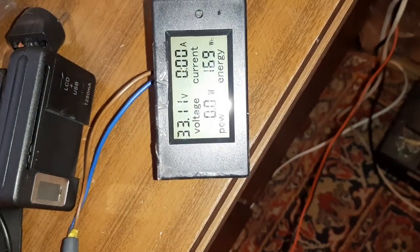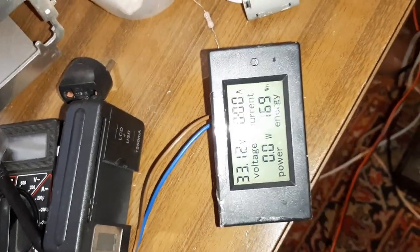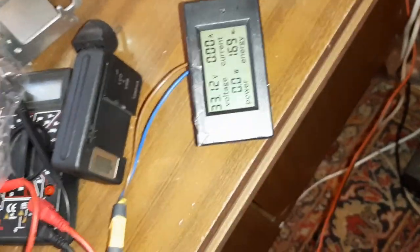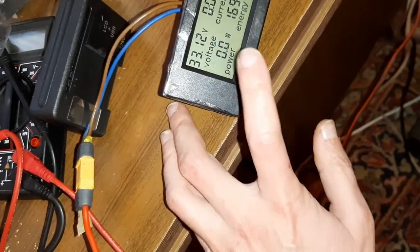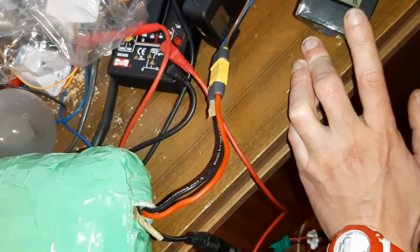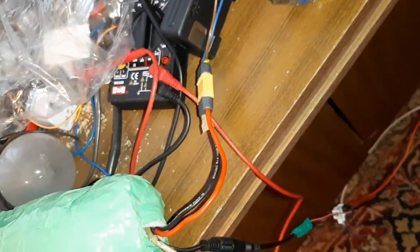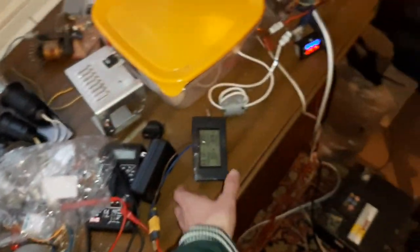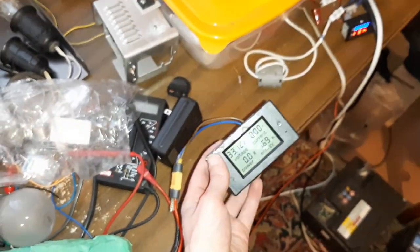33 вольта. 169 ватт-часов — так-то должна давать 288, но реальная ёмкость где-то 250, когда она ещё новая была. А теперь не знаю какая. Если бы до 42 вольт зарядил — не знаю сколько, может где-то 200 уже, потому что немного деградировала.